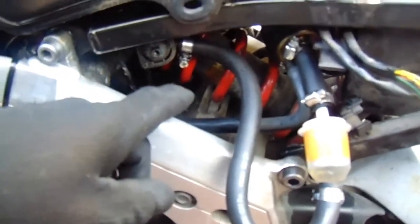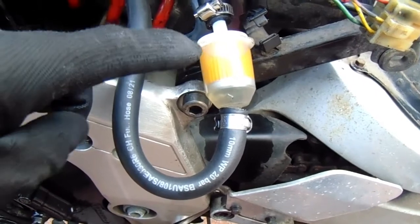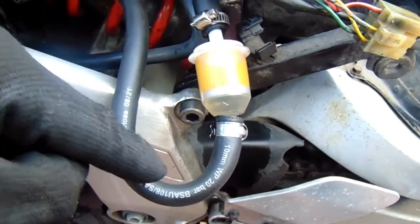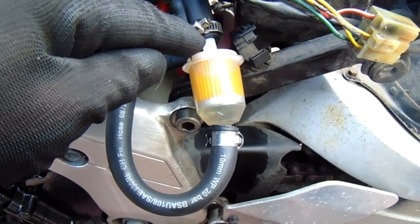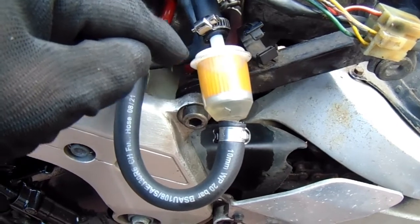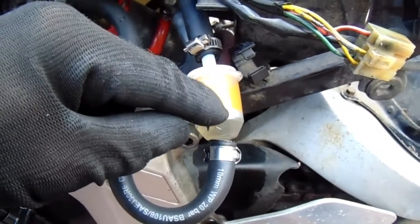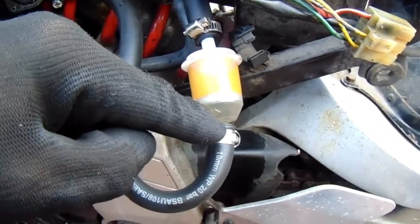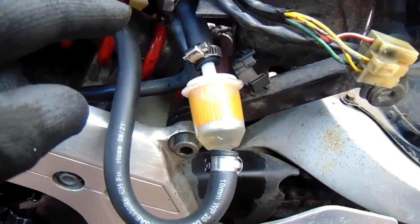All I did was waggle this and then it started filling with petrol. But I think this pipe is too strong for the clamp to hold it onto that smooth bit of the fuel filter. So what I'm going to have to do is take this bit of pipe off, take the fuel filter off, and then join that pipe directly to the pump.